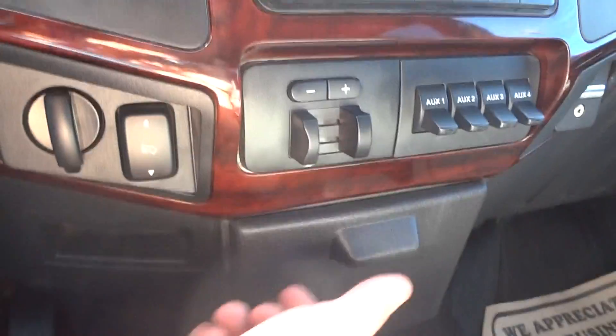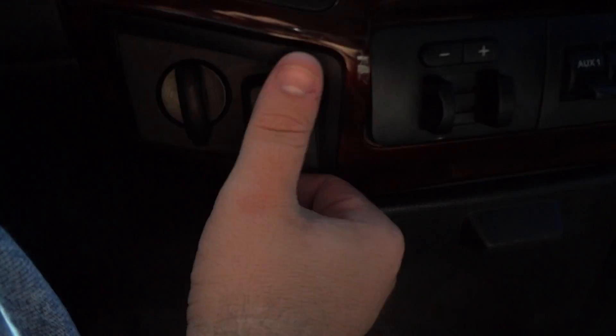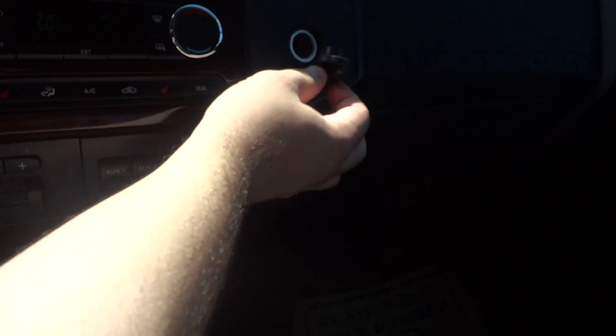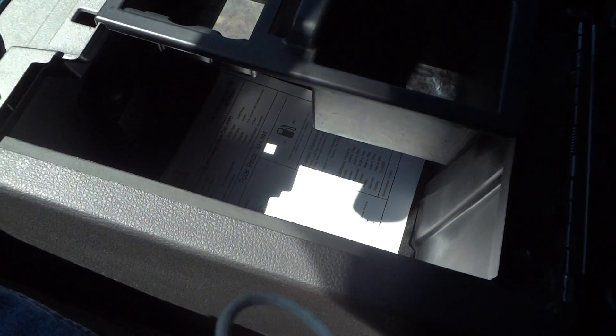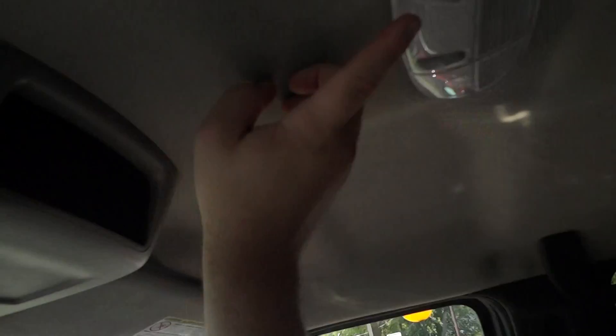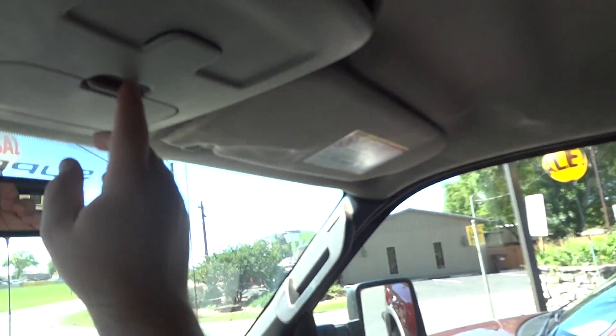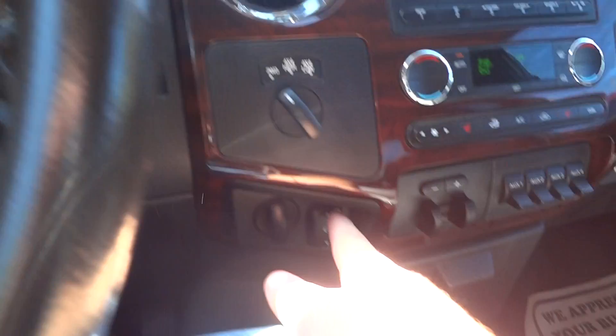Brake controller down here. Built-in cup holders down below, a nice little storage pocket underneath, another power point, and another one over here. Microsoft Sync and USB. Glove box, two storage pockets on the side of the doors, center console storage, another power point down there, two cup holders mounted right there, and visors with your vanity mirrors.